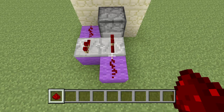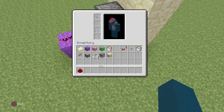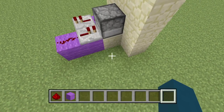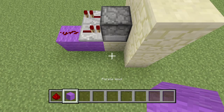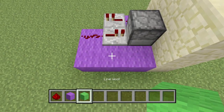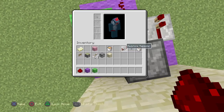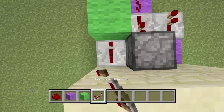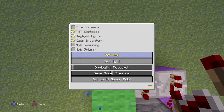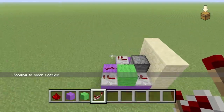Once you've got your redstone you want to do another line of purple wool — three of them — and then pull out your lime green. Place your lime green and then you want your two repeaters facing that way. So this is what you should have so far.